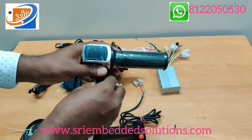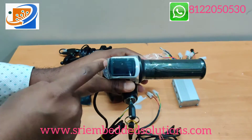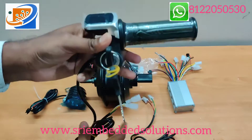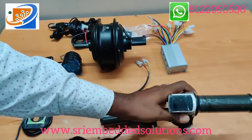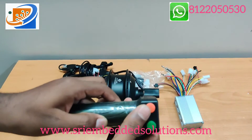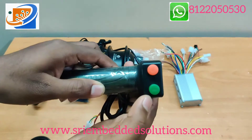Next one is the throttle. This throttle comes with battery level indications and a power key. On the other side it comes with a light and a horn.